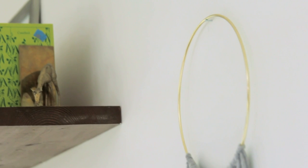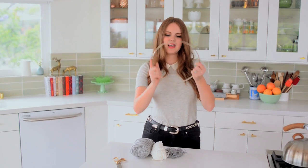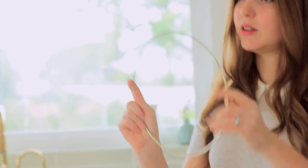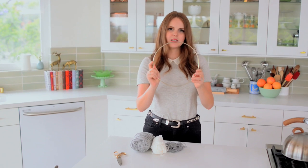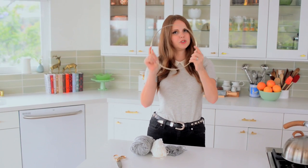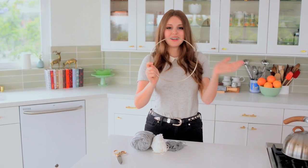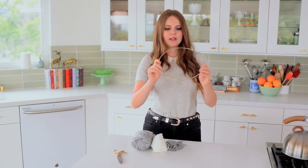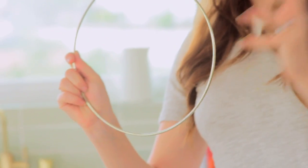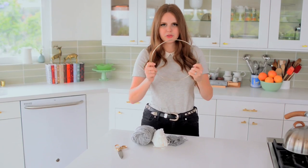It also only requires three things, and I'm being pretty generous about the three because one of them is scissors. The first one is a hoop — this is a brass hoop, and I found it online at a hobby or craft store. It's basically a macrame hoop, so if you just type in 'brass 10-inch hoop,' this is what should pop up. You can do any size you want; it comes in basically any size. I got them in 10 inches and 12 inches for larger ones as well. You can find these really easily, and they're super cheap — like $2 or something.